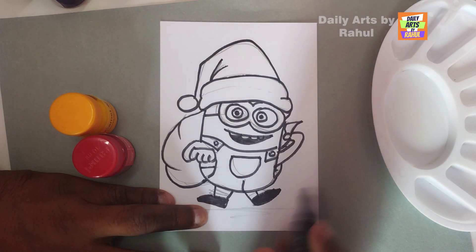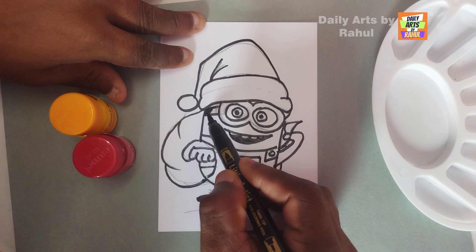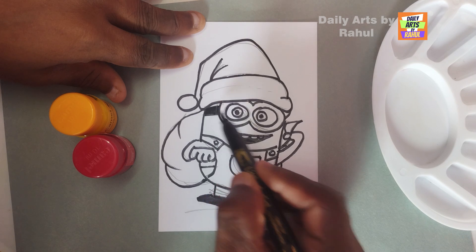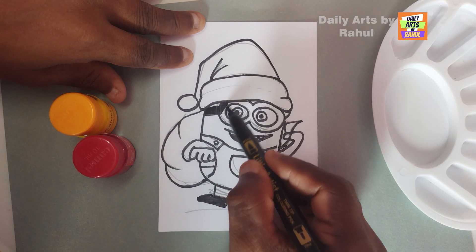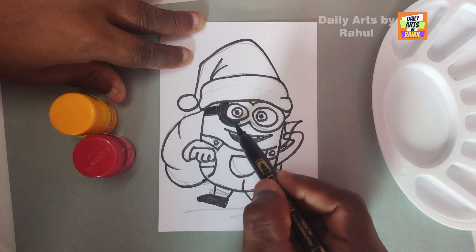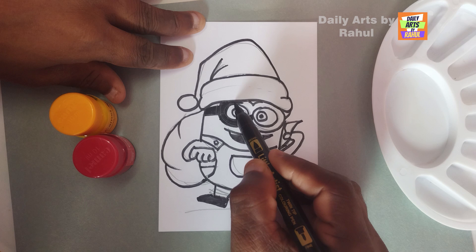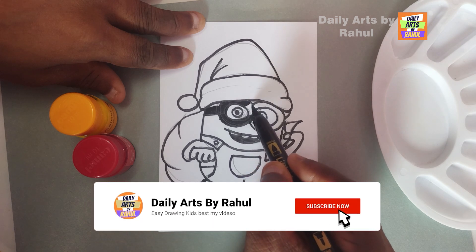Lovely. Now take a sketch and color the specs with black sketch slowly and properly. Fill it with black color. Subscribe to our channel.